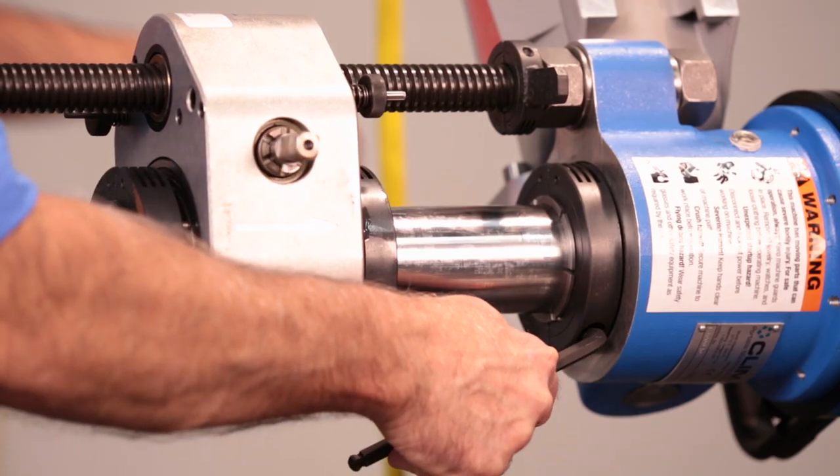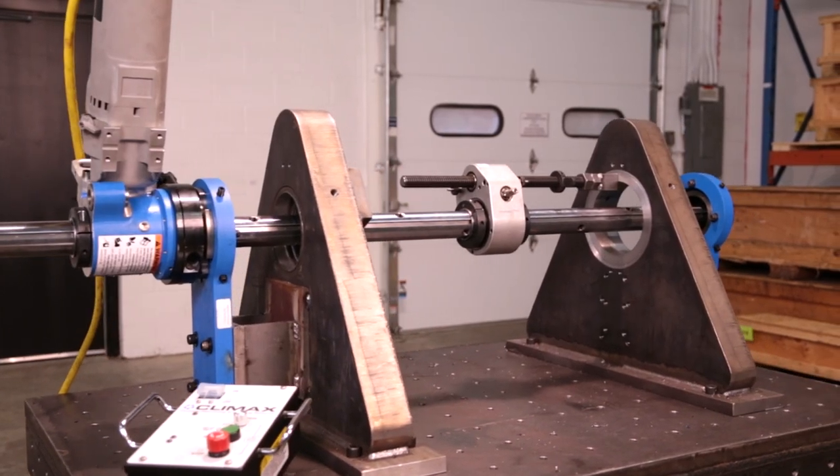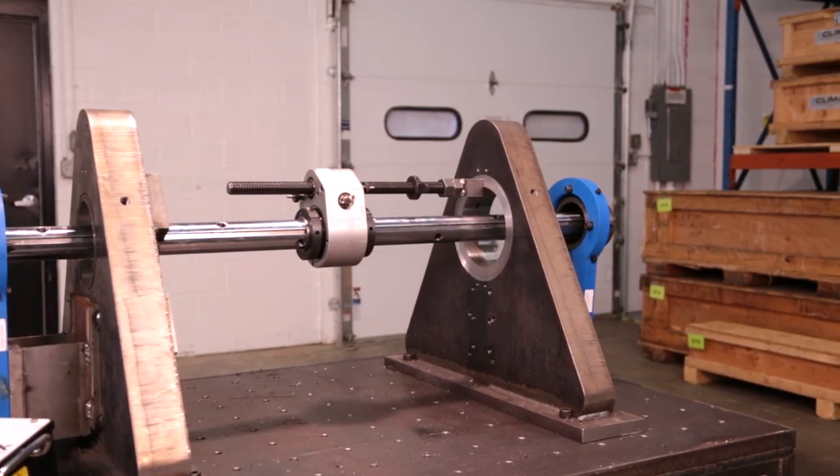Tighten the rear clamping collar enough to be snug but still allow the bar to slide through it. The axial feed unit can be mounted anywhere along the bar, or even separate from the rotational drive unit using a tack weld block.